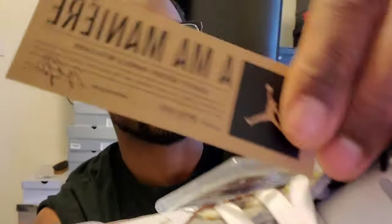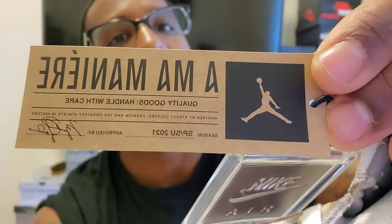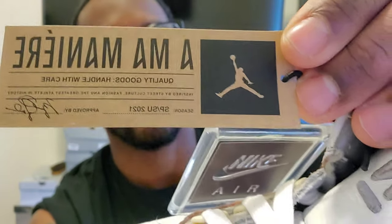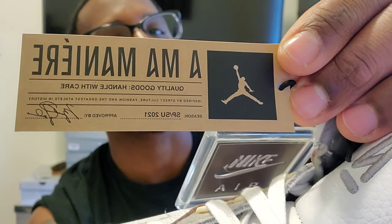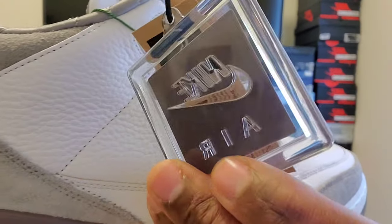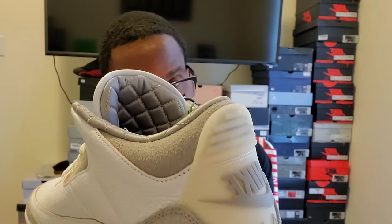Everything should be straight, clean, nothing smudged or smeared — the fake ones the print just wasn't good, everything was kind of smudgy and unclear. Then we've got the Nike Air logo, which is really dope that they put Nike Air on this shoe. That badge color is the same as the one on the heel. On the back of this shoe the heel tip says 'All We Have Is Each Other' — which is big facts.